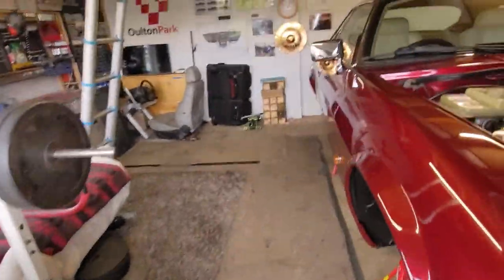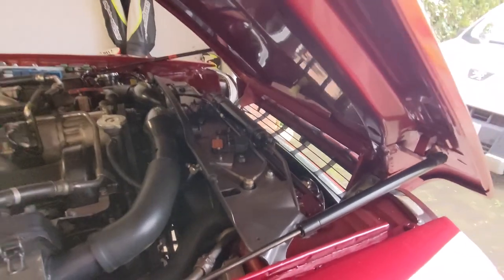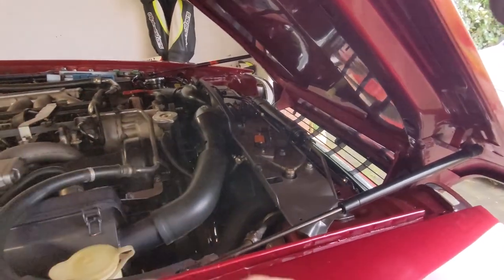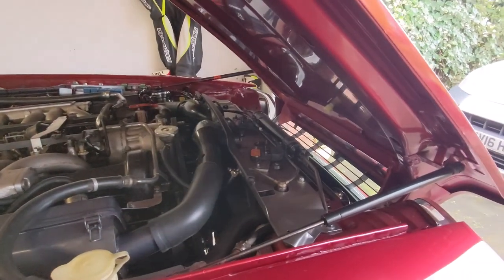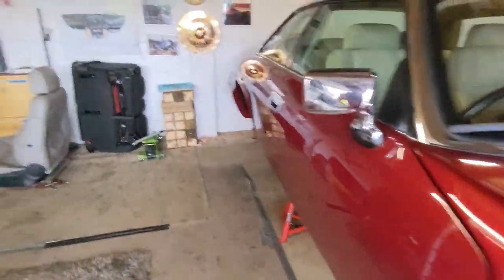So the radiator is going to have to come out, which I've done before, so that's not so bad. It basically involves taking the bonnet off and then all this stuff at the front, obviously all the hoses. And before we do any of that, we have to drain the coolant, which is so much fun in these cars. You basically have to just pull the bottom hose off and take a shower. So that's great.